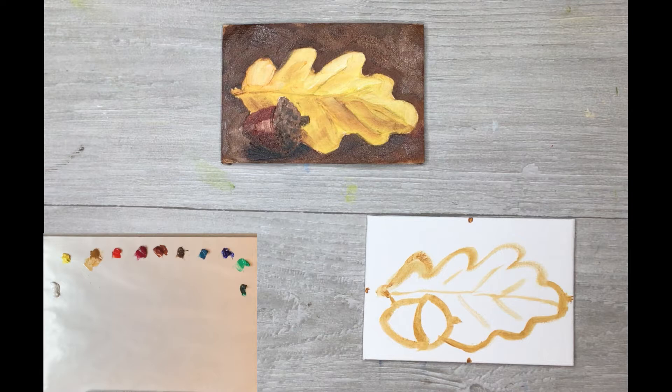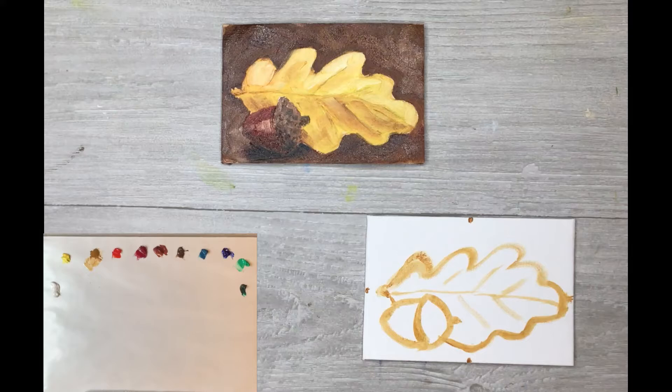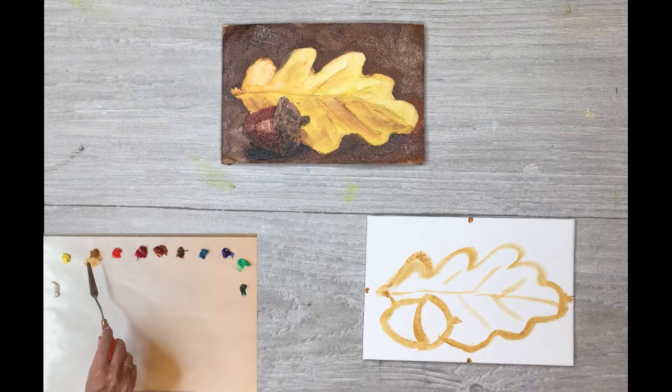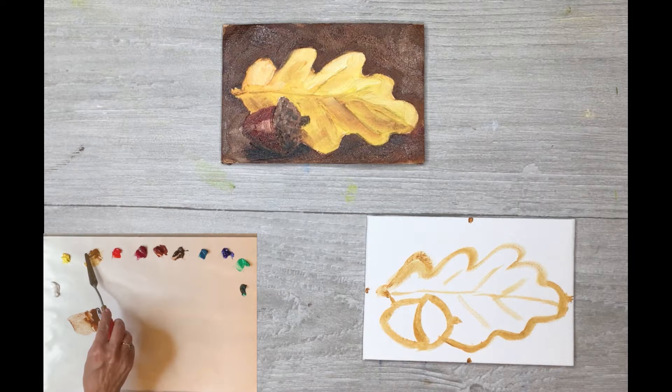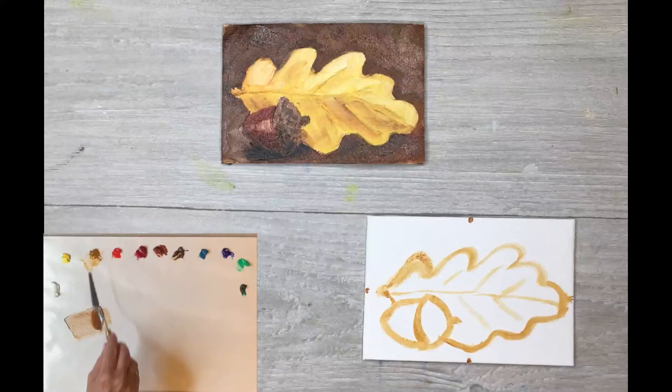We are back and ready to start step two — the background. We're going to make a nice soft golden brown; we can pretend it's a bed of pine needles or old leaves on the ground. I'm going to take the burnt umber brown — that's your dark chocolate brown — and mix it with the yellow ochre to get a golden brown. Maybe a little more gold in there — I really like that.